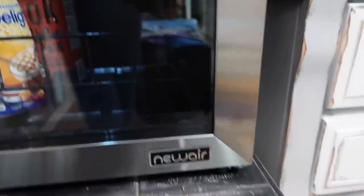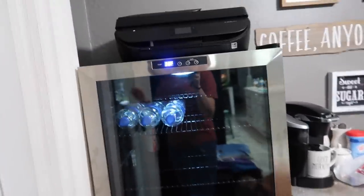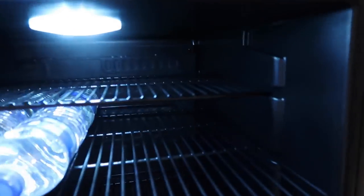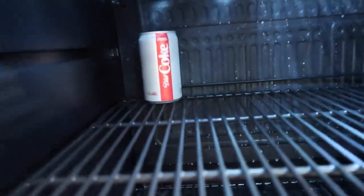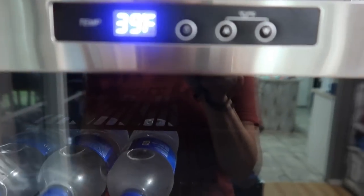Anyways, we are going to show y'all what we got. I have this new Air 160 can beverage refrigerator. Inside of here you can adjust the shelves. Right now all we have is some water, my aloe, coffee creamer, iced coffee, and one diet Coke back here. But I'm about to fill it all up with all the beverages. This right here y'all is very nice — it has a lot you can turn on and off and it's very easy to control.